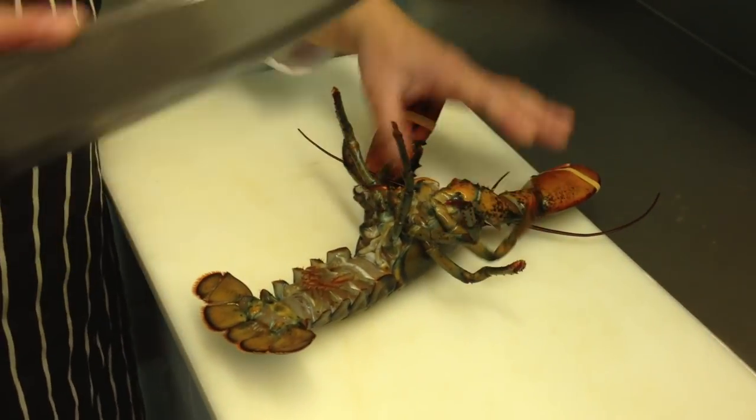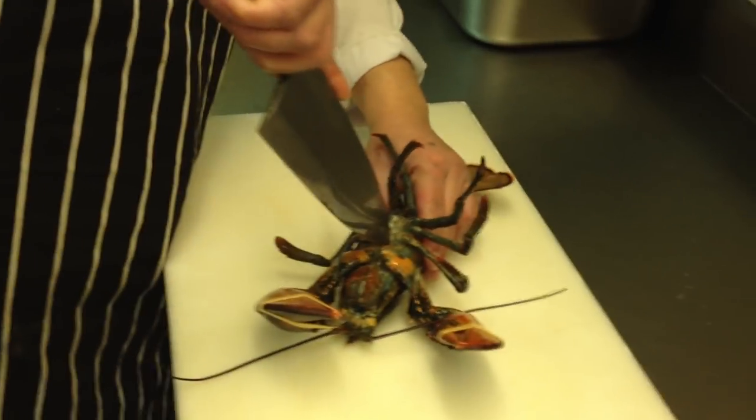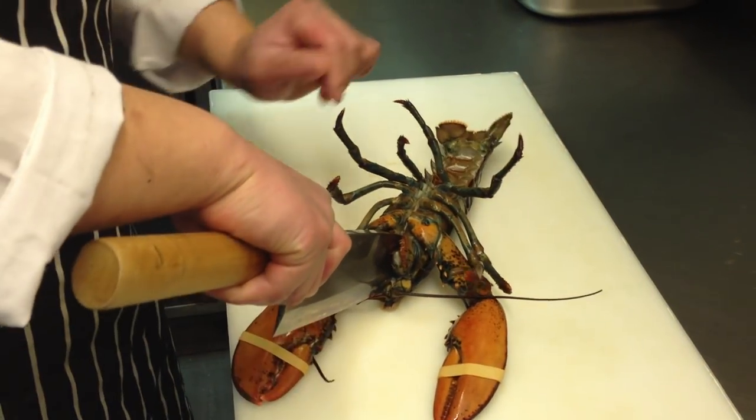So it's still alive. First, go straight through the head — right here in the middle, straight through.